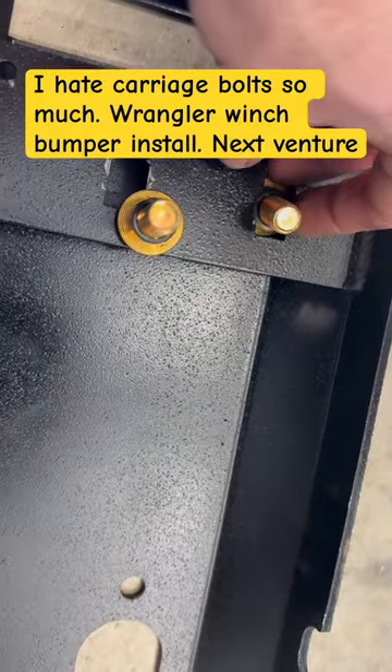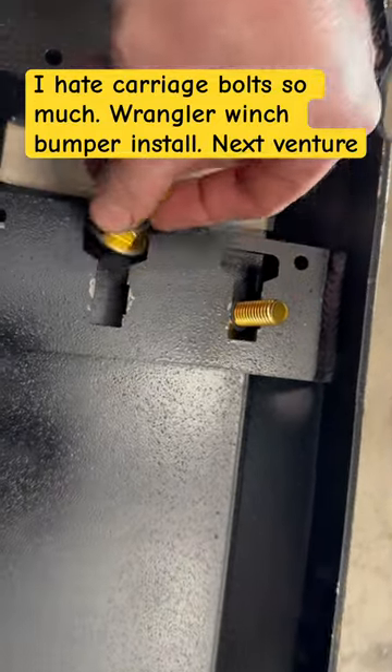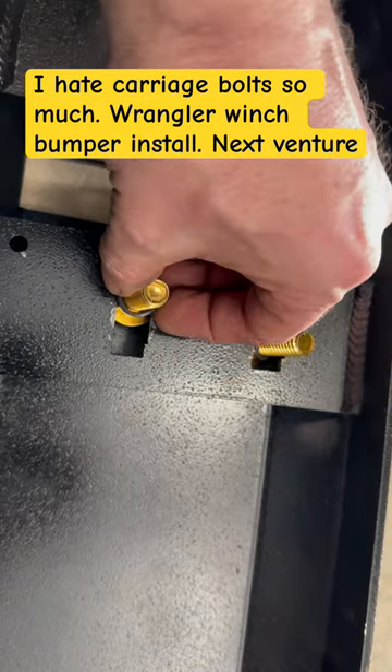These clips don't work at all. They all bent and got messed up — it's ridiculous. We had to take the bumper off. I don't know what we're going to do. We tried duct tape, didn't really work either.